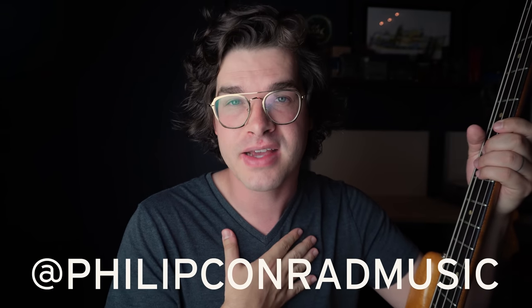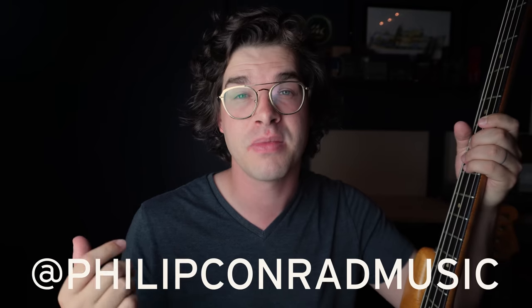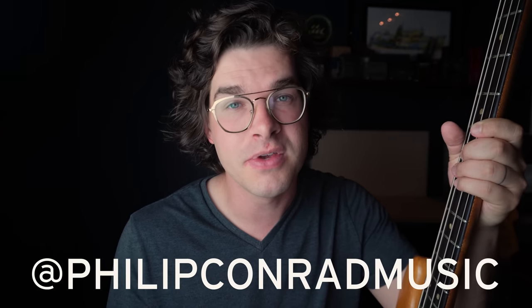My name is Philip Conrad — I'm a guest on the Stringjoy Show this week. I'm incredibly thankful to be here. I also have a channel of my own if you're into nerdy bass stuff like this: Philip Conrad Music, if you want to check that out. A huge thank you to you for watching — I had so much fun, and I'll see you hopefully on another video soon.